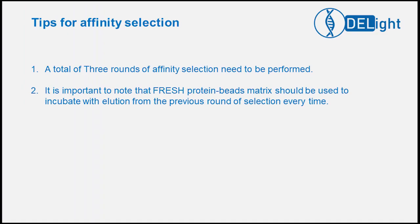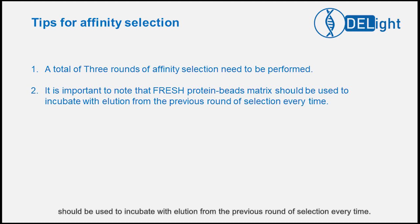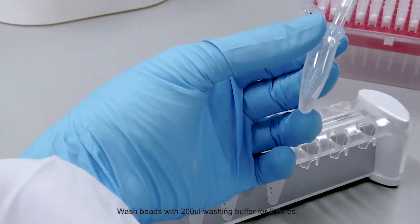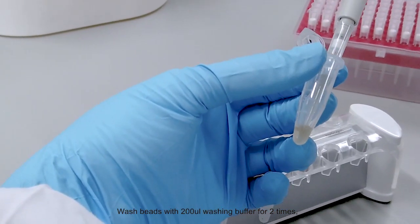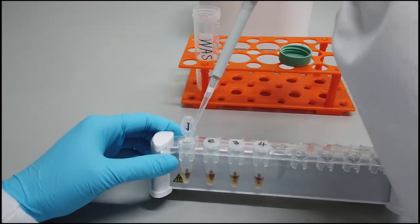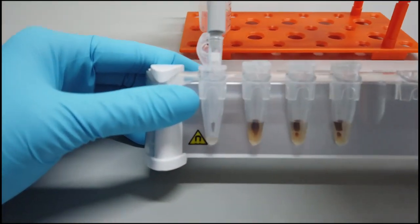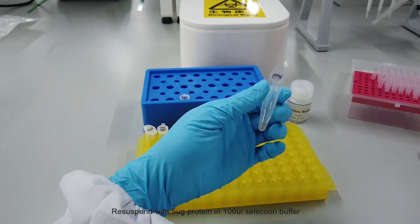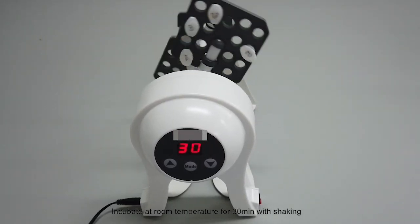Affinity selection. Here are a couple of tips to help you with affinity selection. A total of 3 rounds of affinity selection need to be performed. It is important to note that fresh protein beads matrix should be used to incubate the solution from the previous round of selection every time. Add beads to 4 tubes respectively. Wash beads with 200 microliters washing buffer for 2 times, then discard supernatant. Re-suspend with 5 micrograms of protein in 100 microliters selection buffer and incubate at room temperature for 30 minutes with shaking.